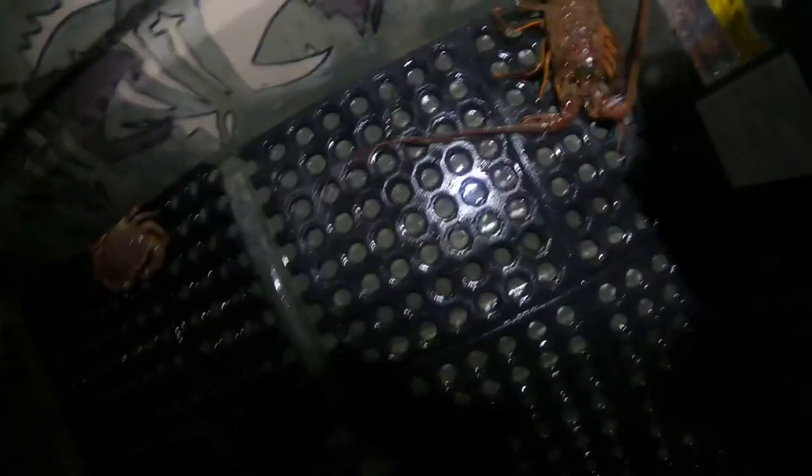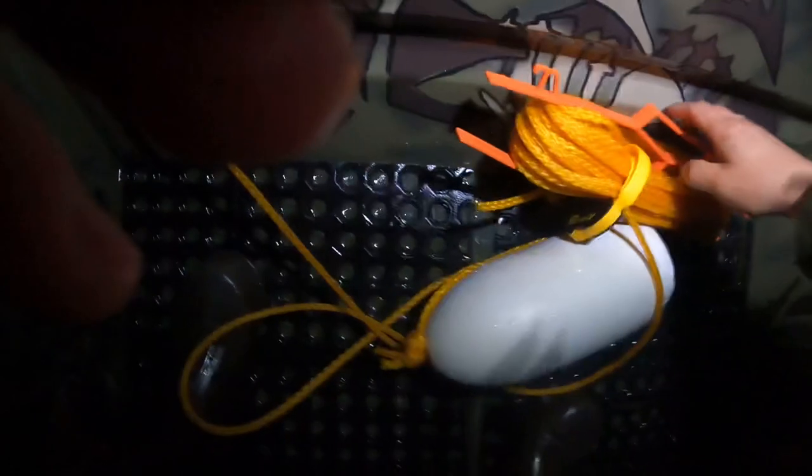Barely not legal, almost but not quite. Back she goes. Crab's not legal either. Another short lobster, and two stingrays this time. Back down she goes. A lot of shorts today.